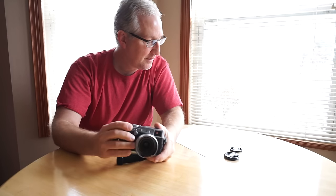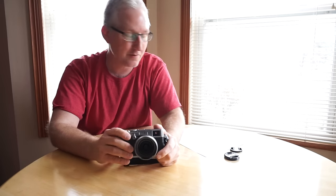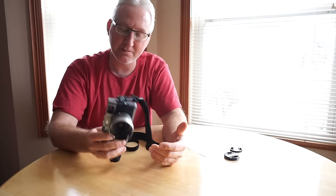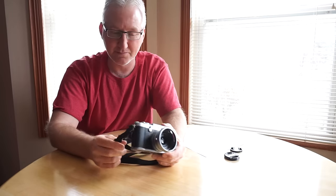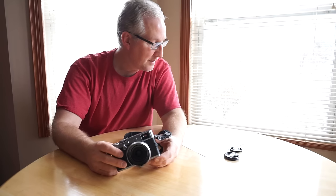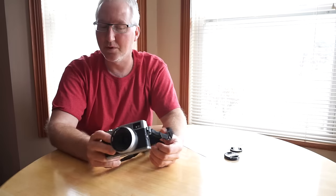On the positive side: it produces extremely sharp images, excellent high ISO performance, and it's small, light, and weighs almost nothing. It looks great — I think it looks really interesting. And of course it's very inexpensive on the used market right now, around $400.